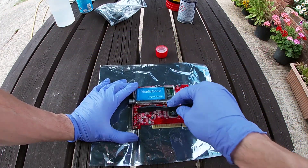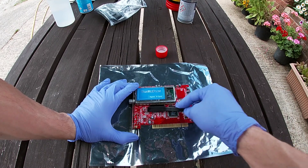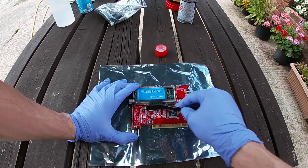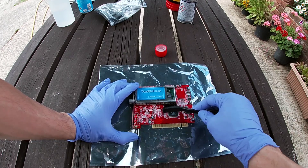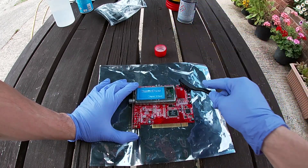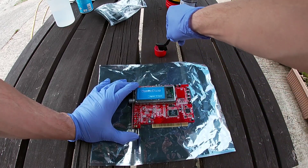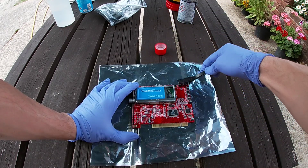The TV tuner card and the firewire card — not too much to say about these. They weren't too dirty and didn't smell as much either, so maybe these were a later addition to the system just like the DVD drive. A quick clean with a bit of IPA and the brush and they were good to go.